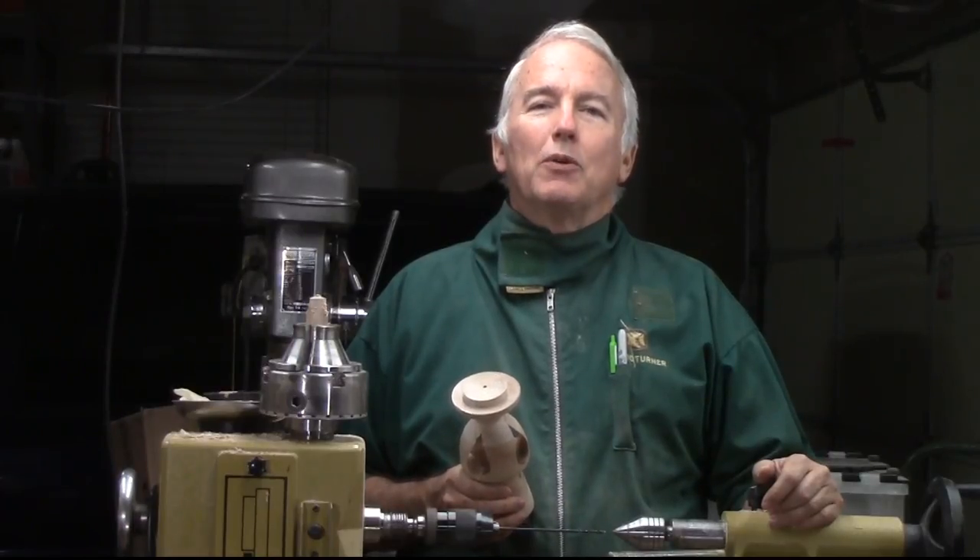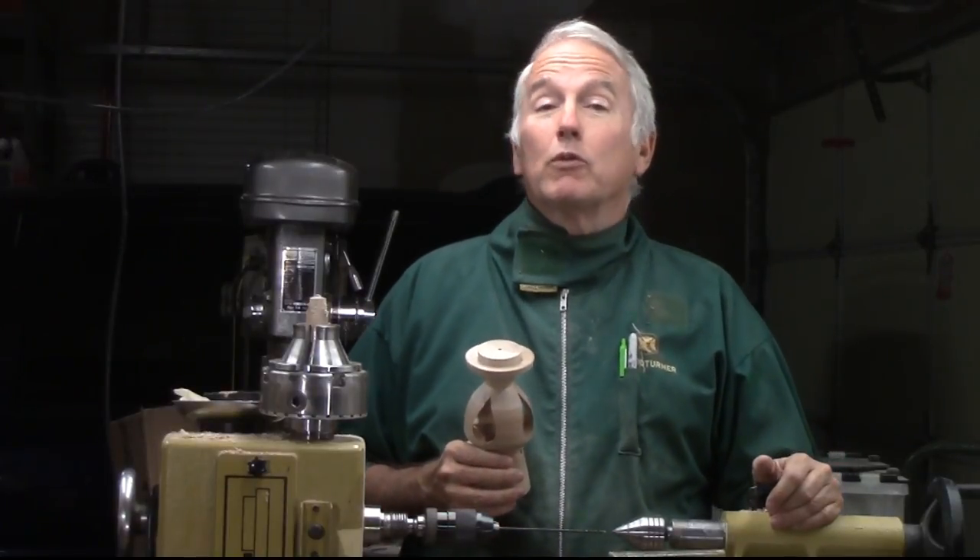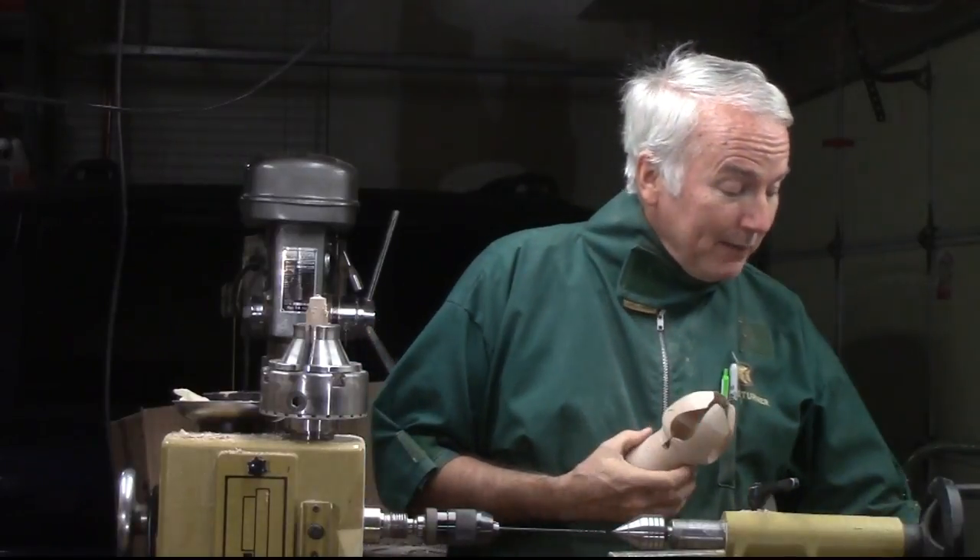Hi, Alan Stratton from As Wood Turns. For this project, I wanted to make an inside-out ornament for the Christmas Ornament Challenge now going on. However, as I said before, this one didn't quite make it. But one thing I've learned about inside-out ornaments is that you've got to be prepared for failure because they will oftentimes go like that one.